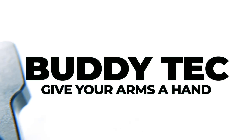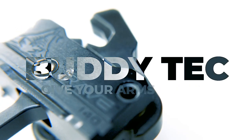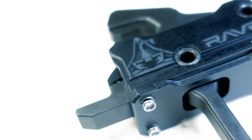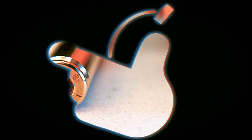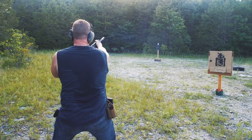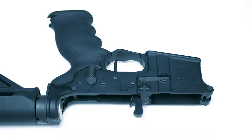We upgraded to this Rise Armament Rave 140 trigger. Shortly after that, we learned that we needed a stronger hammer spring when running this trigger in an AR-47. While this trigger historically performed just fine in an AR-15, the larger, sturdier, more Russian round proved to be harder to ignite. I wanted to release a video to help any of you that might be struggling with the same light primer strike issues that we did after our upgrade.